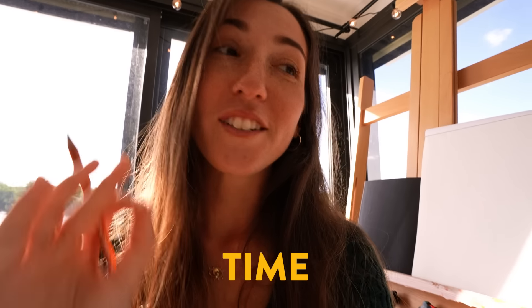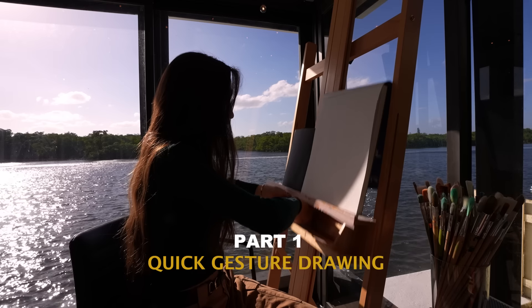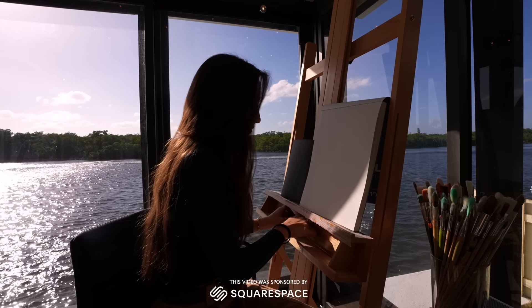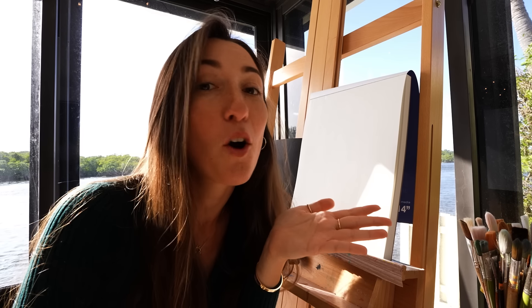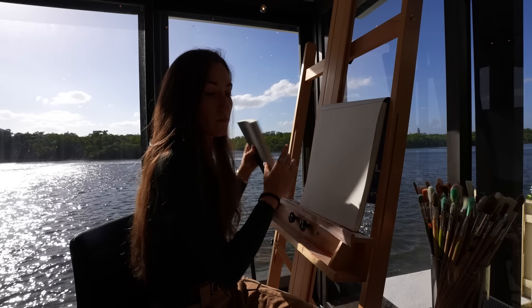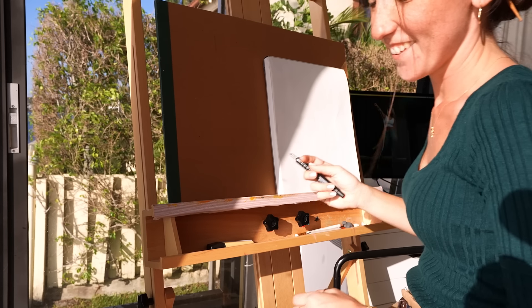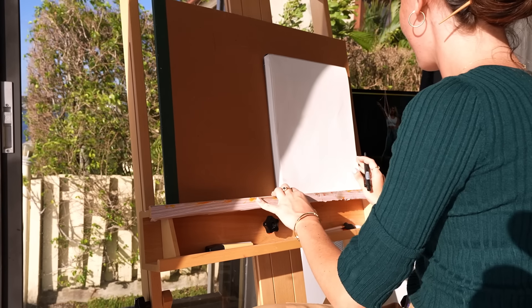Let me know if you relate to this statement or have ever said it before: 'I need to make more time to draw.' Yeah, we've all been there. Whether you're feeling a bit rusty or simply want to make more time to practice, may I invite you to be students together today? It's never too late to get started or brush up on some skills. So feel free to grab your sketchbook and let's go for it together.